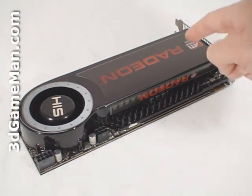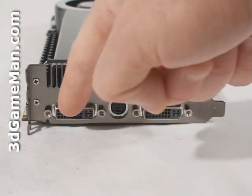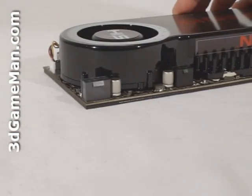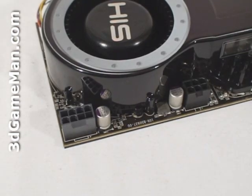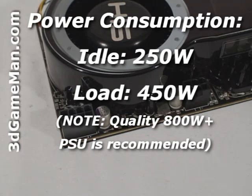The only downside to this cooler is that it occupies two expansion slots. This video card also has two DVI connections and a video-out connection. It also has two power supply connections — an eight-pin and a six-pin. This video card consumes a lot of power at maximum load, so a quality power supply is very crucial,